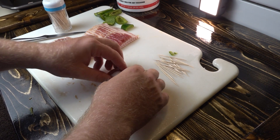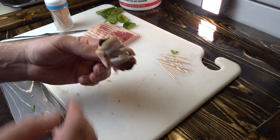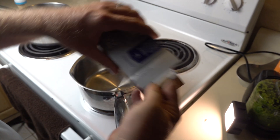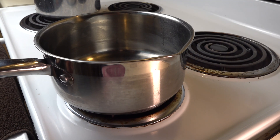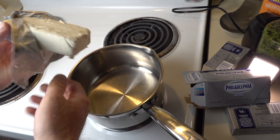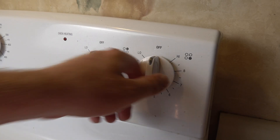Cutting the bacon in half allows you to wrap it around the duck about one and a half times. We're going to wrap our duck, stick it with a toothpick, and throw it in the pan. Once we've got all our duck wrapped up, we're going to take our cream cheese — I like to use two blocks of it. Get yourself a non-stick pot; the non-stick part is key. We're about to put this on the stove and melt this cheese.